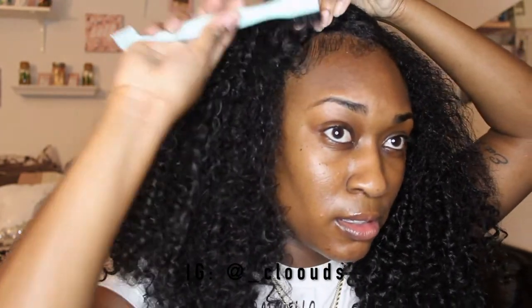Now we're going to do some edges. I don't know if that's my hair or... okay.